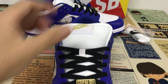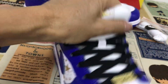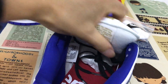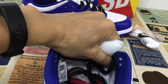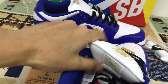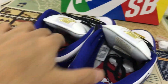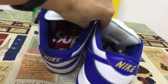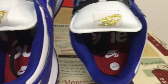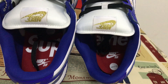Let me show you the tongue — here's the Nike label, and the tongue is very strong and thick. Now let's look at the inner sole: a red inner sole with a spring, and the Nike SB logo printed on the inner sole.